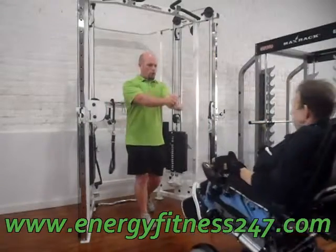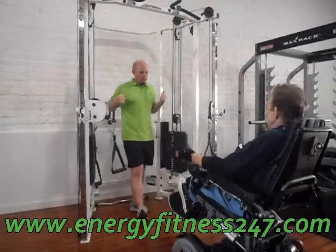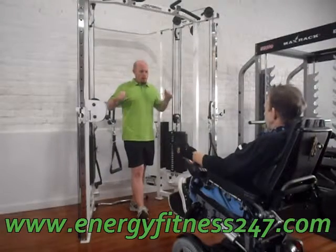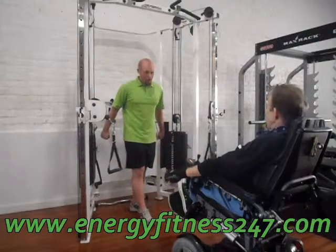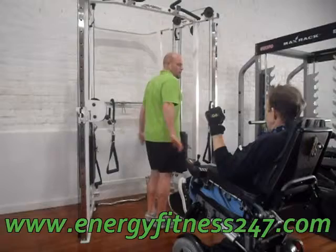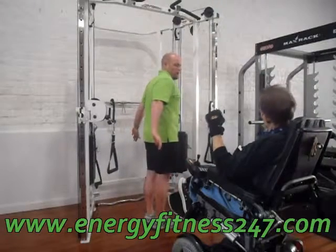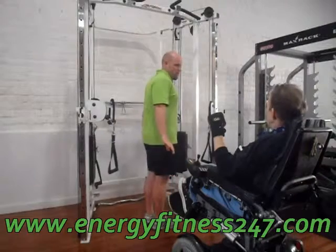Push, pull. The next one: push down for those triceps. And this is the exercise that you use to push yourself up. When you push yourself up, you move over — this is that movement.